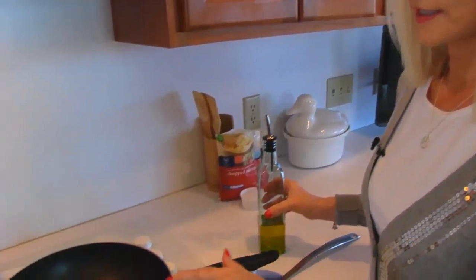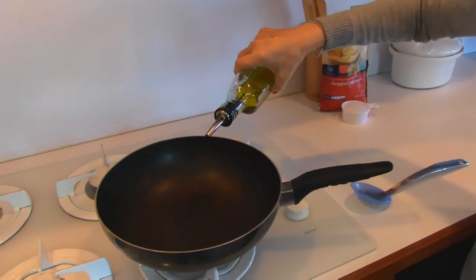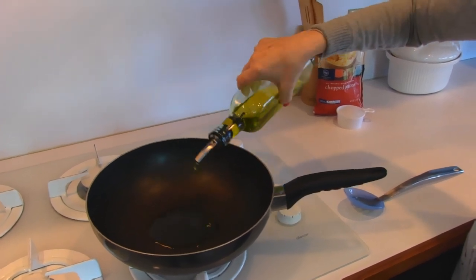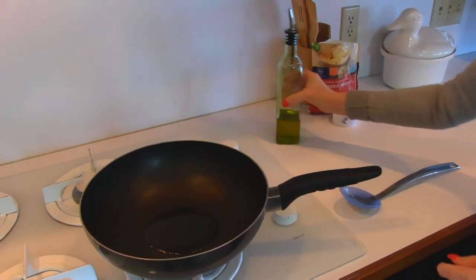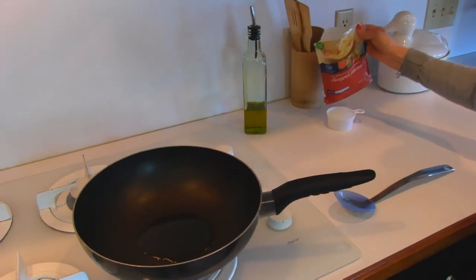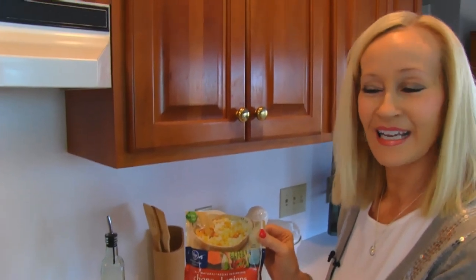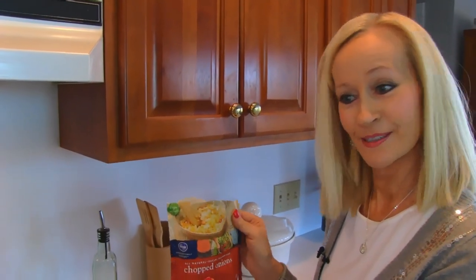Over here at the stove, I have a deep skillet. I'm putting about one tablespoon of extra virgin olive oil in the bottom. To that, I'm adding chopped onion. And I've decided to show you this little trick today — if you're in a hurry and don't have time to peel and chop your onions, then what you can do is get this kind that's pre-prepared.